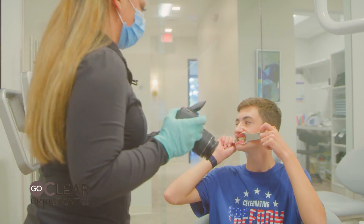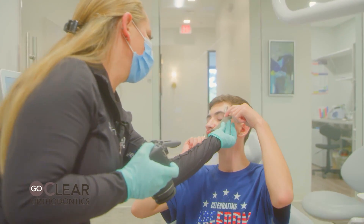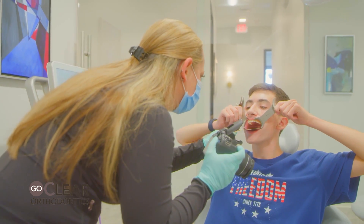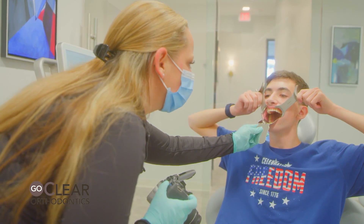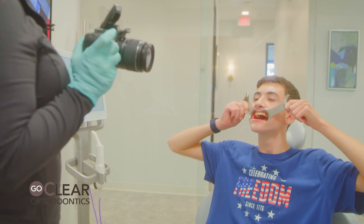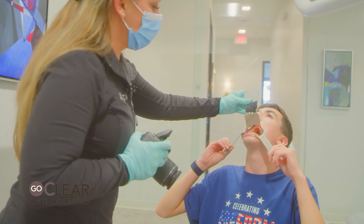Now turn your head to the right. Leave the retractors in, but swoop up like this. Make sure those elbows are spread and open big — as big as you can. Make sure the mirror is tilted up; the mirror can almost touch the back of those second molars. Now pull these down to your bottom lip. On this one, put your chin up. Again, touch the back of those second molars.